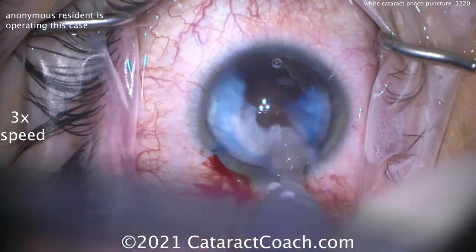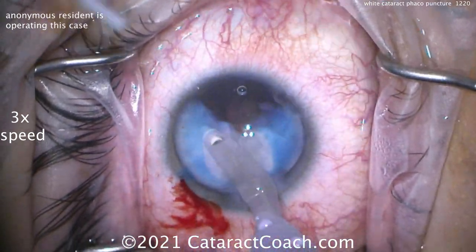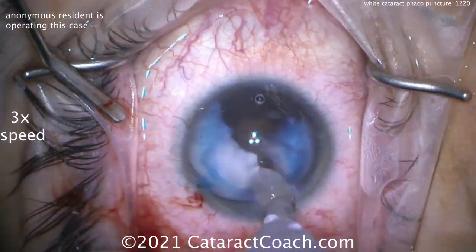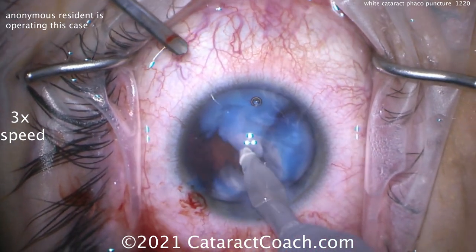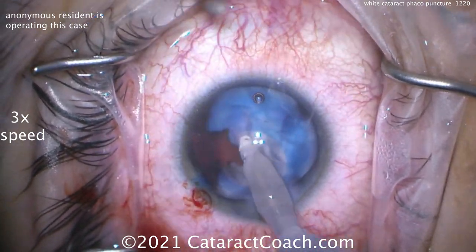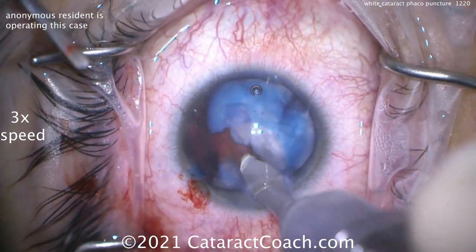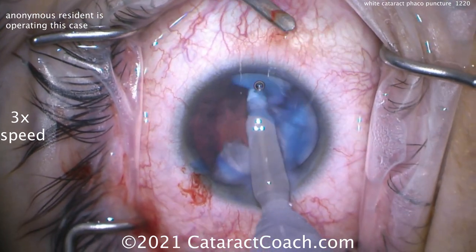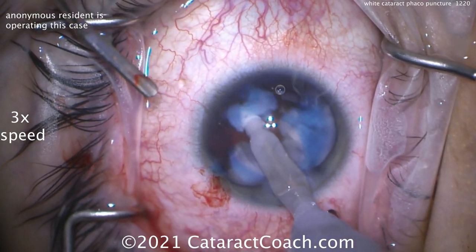There are many ways of doing these white cataracts — we've talked about this many times here and have a whole subcategory. If you're just watching these videos on YouTube, you'll be much better served if you go to CataractCoach.com, the actual website, because it's organized by categories. You can go find all the white cataract videos and all the intumescent videos. I encourage you to check that out, and of course you can subscribe to our email — we'll send you a free video every day.